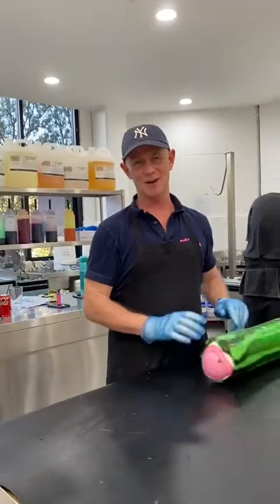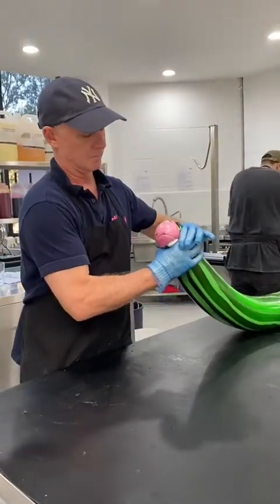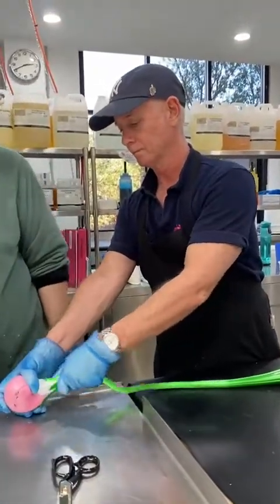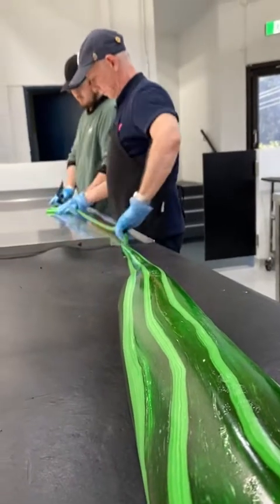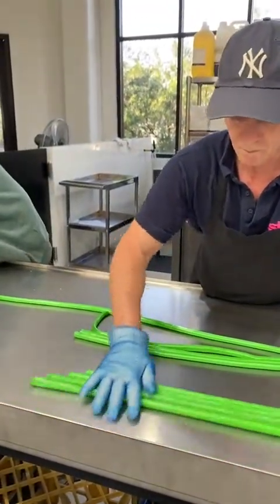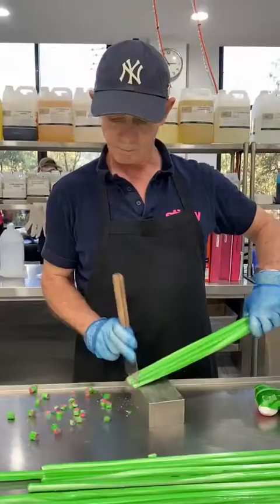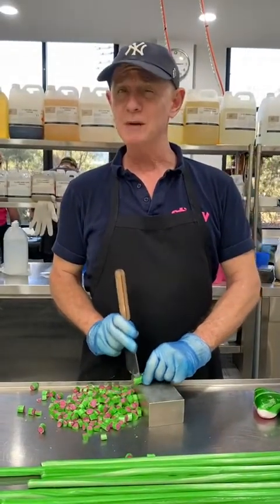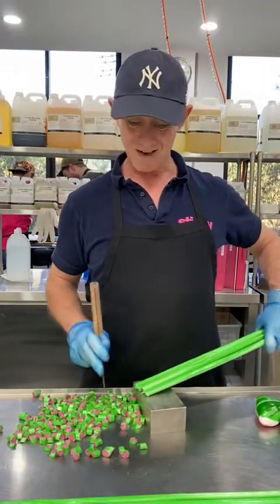There you go — eight kilos of watermelon rock candy, sugar-free. Proof will be in the tasting, let's find out. It must be stickier at this stage as well. It's not sugar, but it's a watermelon lolly that doesn't have any sugar in it. They're not too bad — if you're a diabetic, they're not too bad at all.